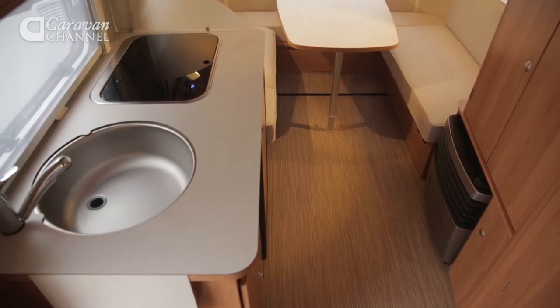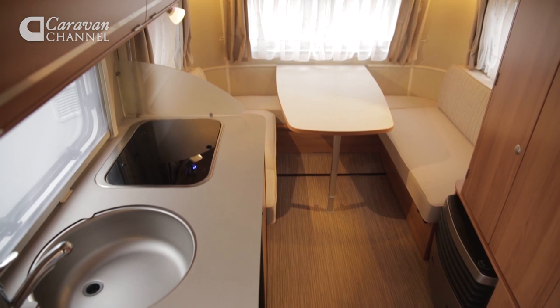Best of all, these flaps on the side skirting allow some of the outside to come inside but keep the mosquitoes out. Very clever.